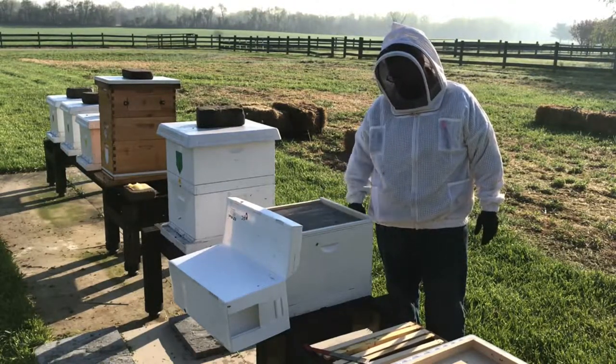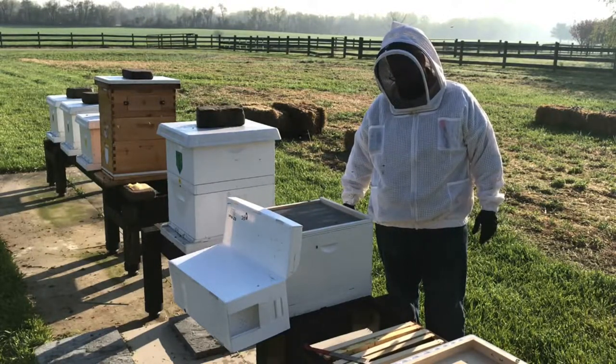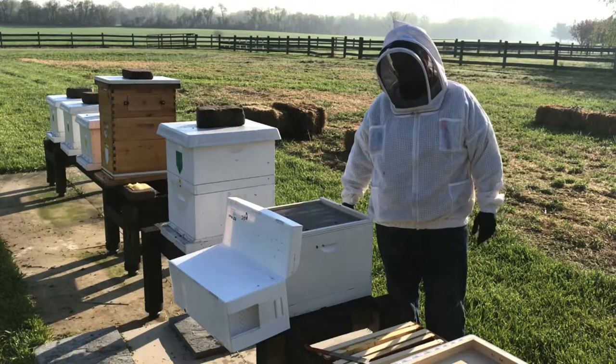So that's how you install a nucleus colony into a 10-frame hive. If you have any questions, definitely like the video, subscribe to the channel, and share with your friends.